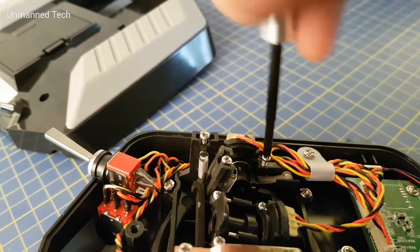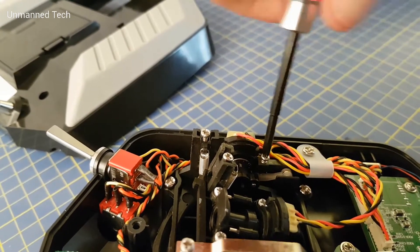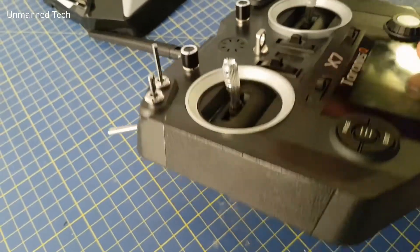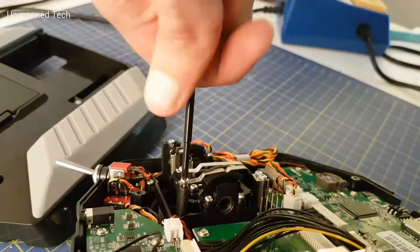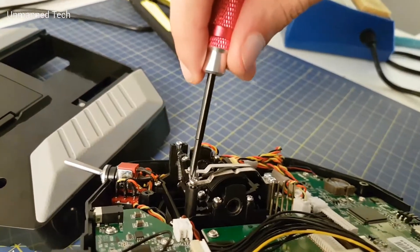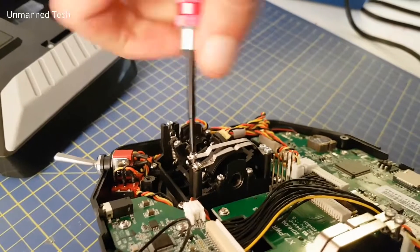So we first tighten the spring release screw until the throttle stick becomes floppy, as you can see here. We then tighten the two metal strips to get that gritty feel on the stick and to make sure that it stays where we leave it.